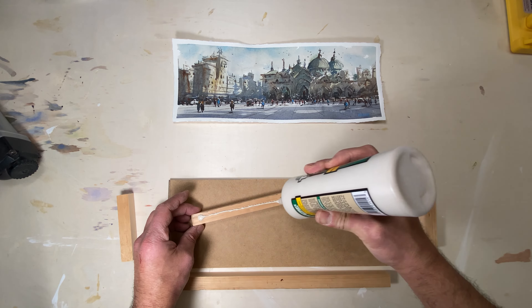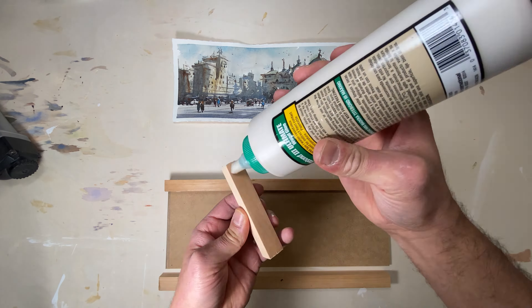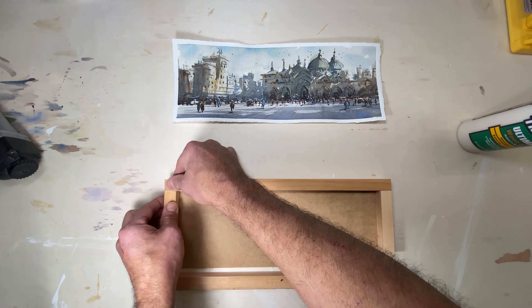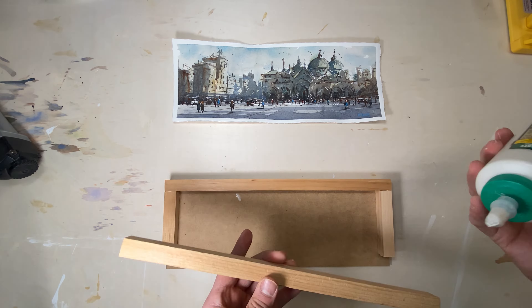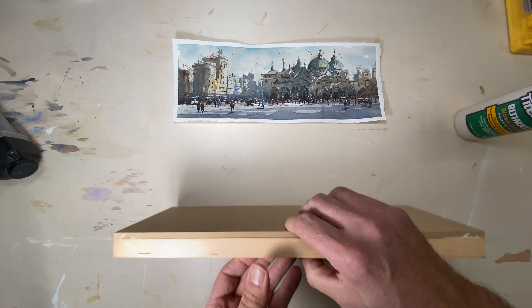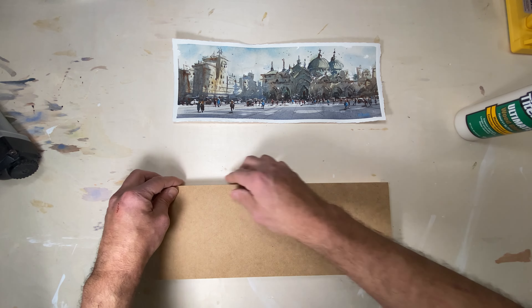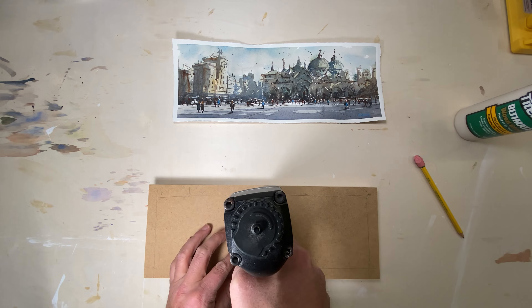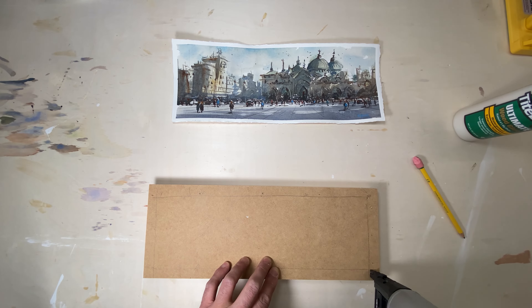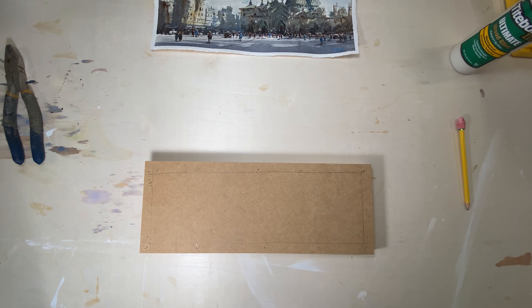I put some glue on the back of each of the framing panels that go on the back of the panel itself — one, two, three, and four. For most people this would be just perfect; you don't actually need to nail it onto the frame, but any chance I get to use my brad nailer I'm going to use it. Here I go applying some nails through the MDF into the back of the framing.